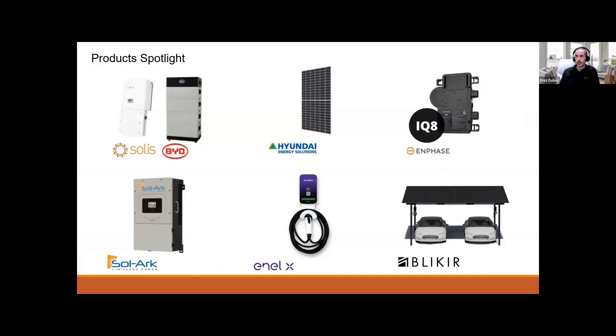Let me go over several products we want to spotlight today. For energy storage, I'd like to mention our portfolio. We carry Solis and BYD — that's the pair you see here — Goodwe with BYD, GROWATT ESS system, FEMER inverters, ESS Humless, Iguana AC coupled system, and of course Solark, paired with Fortress batteries, Simplify, and Humless.